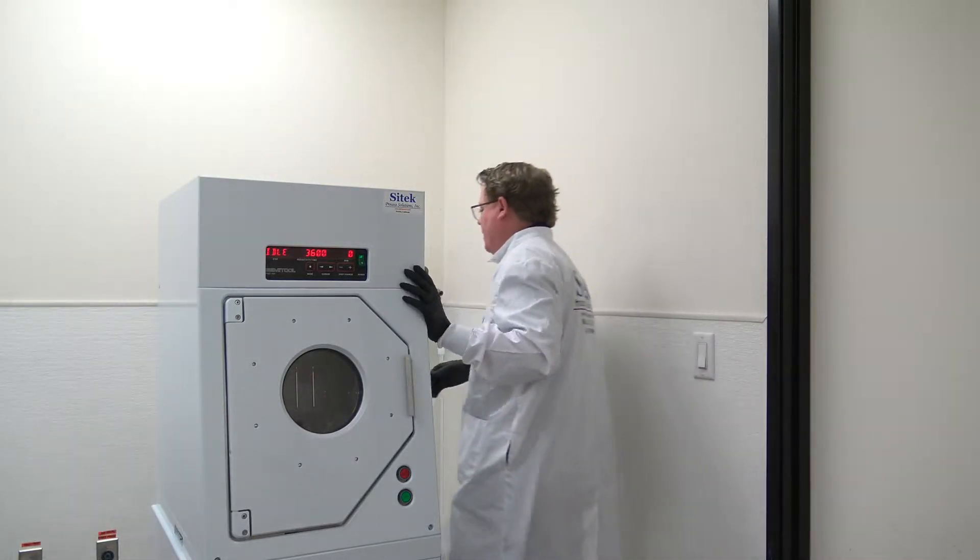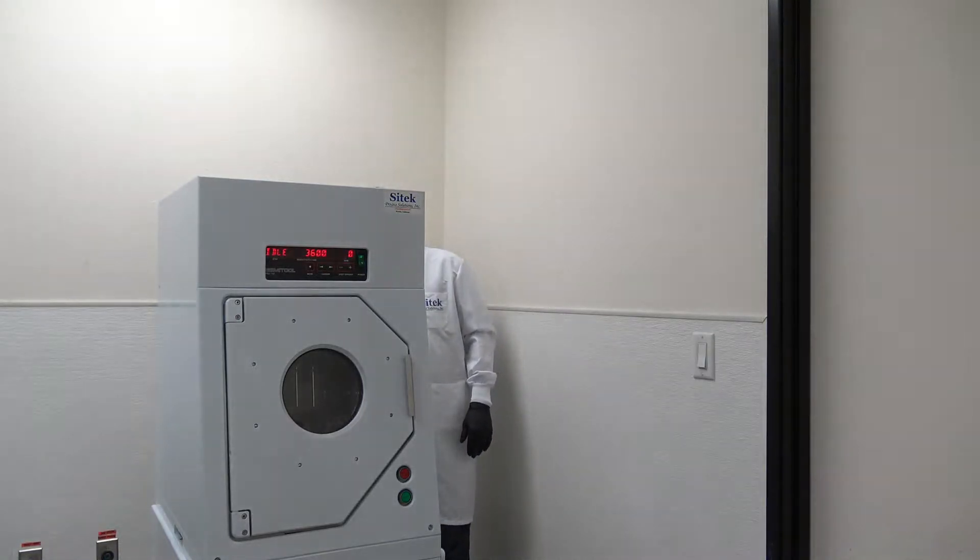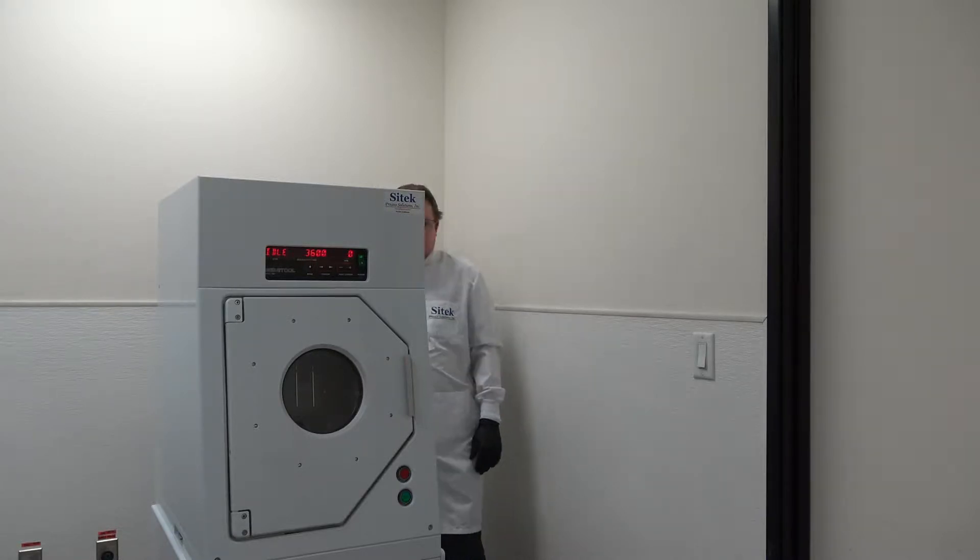We'll start off on the back of the tool. We have our serial plate back here. This is serial number 4300F. The actual serial number internally is SRD-01198. Manufacturer date: 8, 2019.